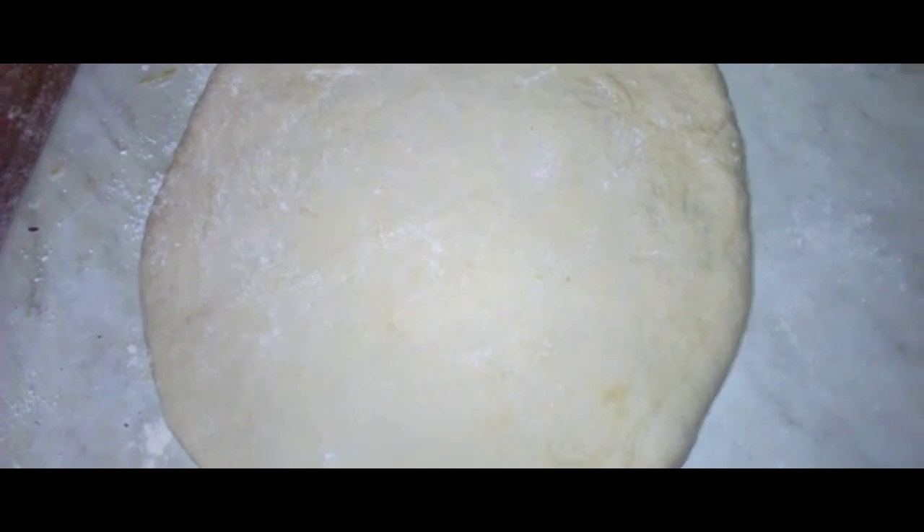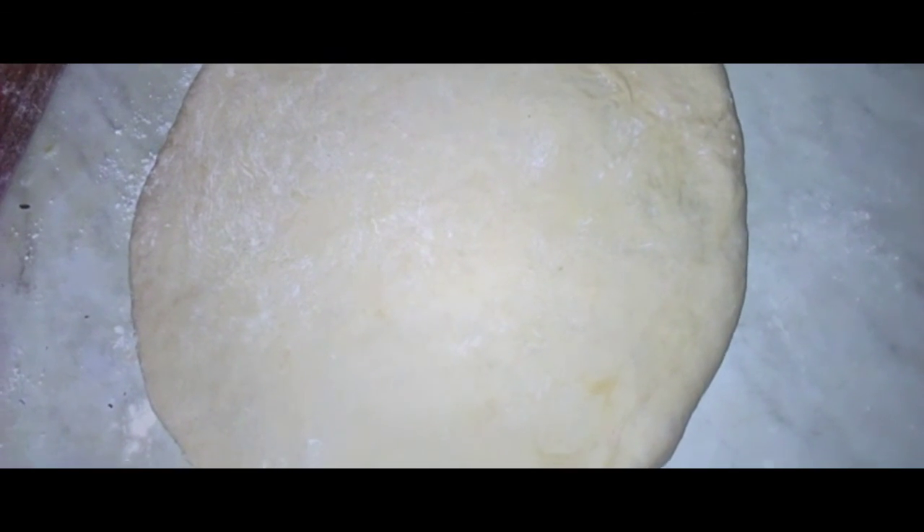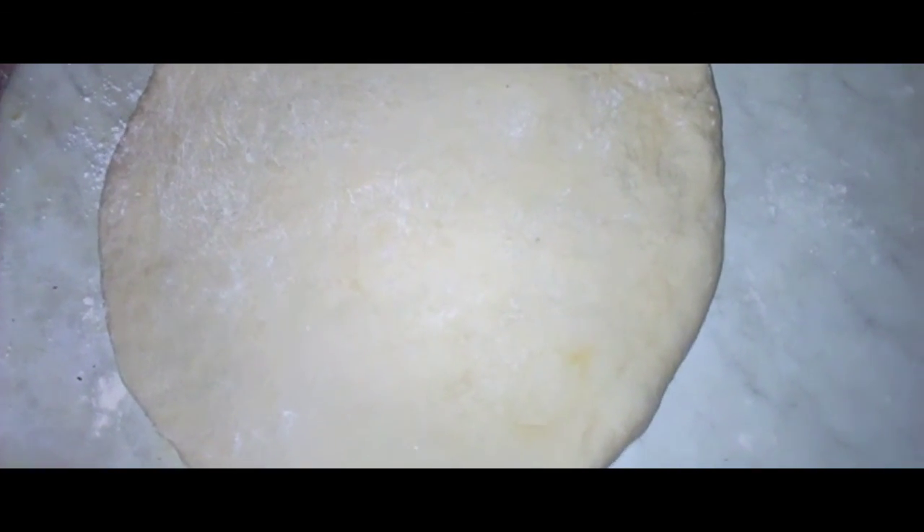When the dough has risen, you use a little bit of flour on the countertop, roll out the dough flat and round, and then put it to bake for approximately 20 to 25 minutes.